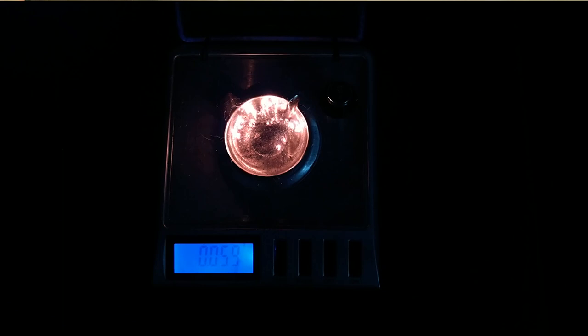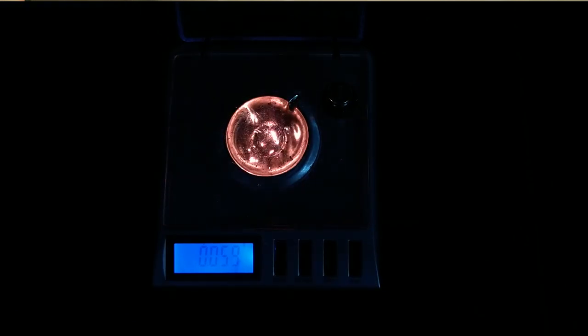I'm out in my basement lab. I've been working on getting the burning iron demonstration. A couple weeks ago, I set myself this challenge to try to make a better burning iron demo. The burning iron demo is where you burn a little bit of steel wool and it gains mass, which is kind of counterintuitive.